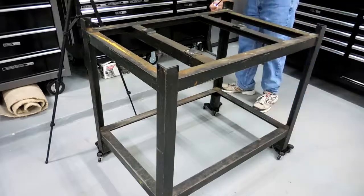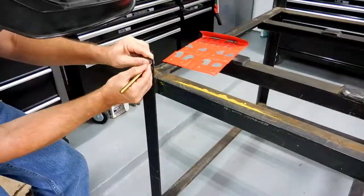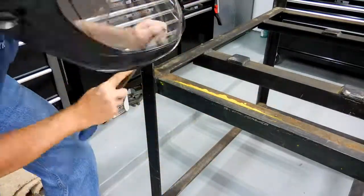The first thing I wanted to do was remove the sharp edges and put a radius on them. So I scribed a line on the corner using a radius gauge, ground them down and filed them smooth.